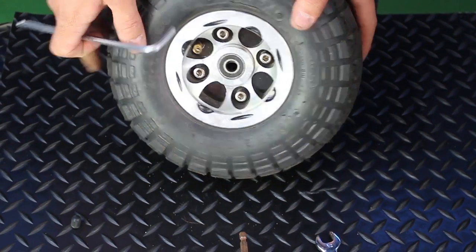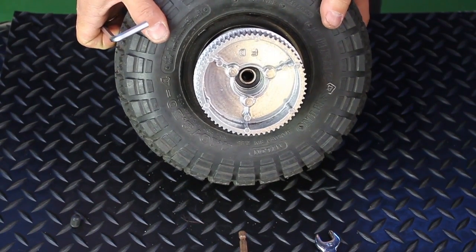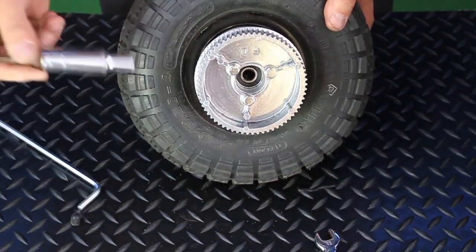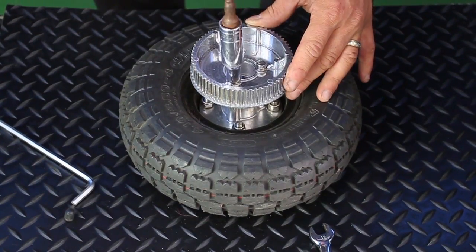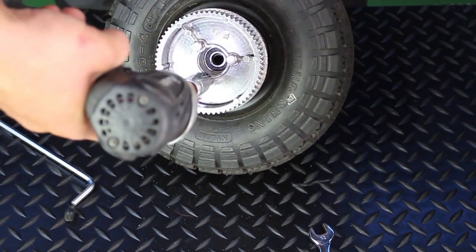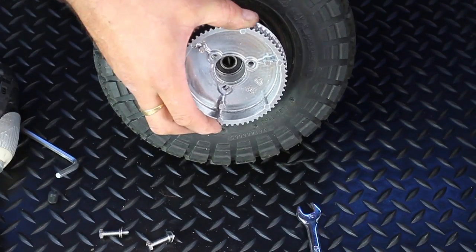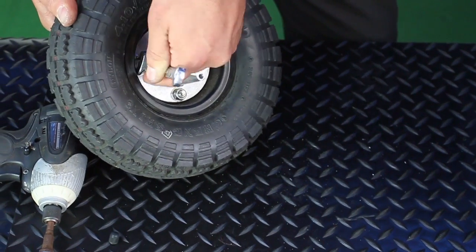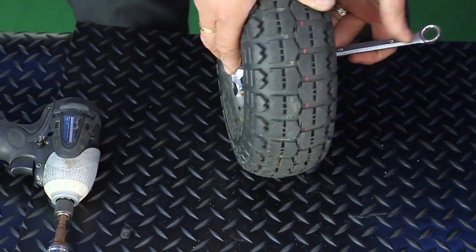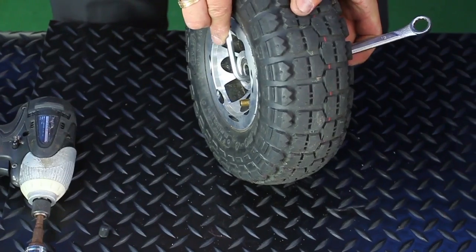Once you have removed the air, simply start to remove the three nuts on the back, in this case of the drive wheel. There is no difference between the drive wheel and the non-drive wheel other than this cog. Everything else remains the same. The next job is to remove the nuts and the Allen key to separate the rim.